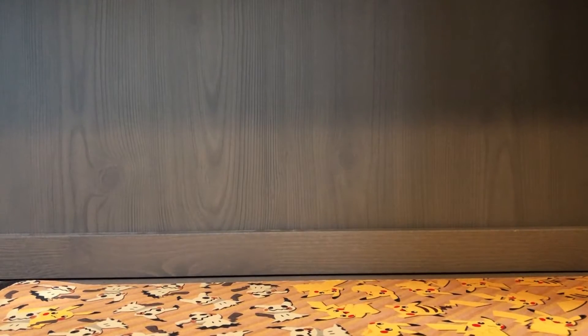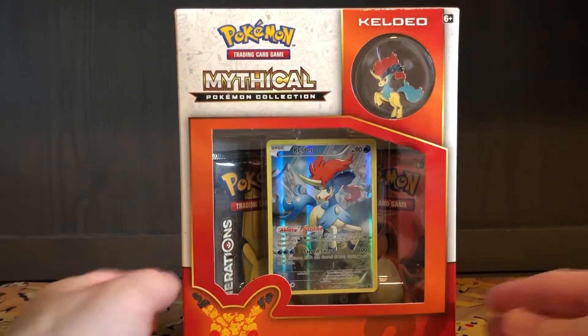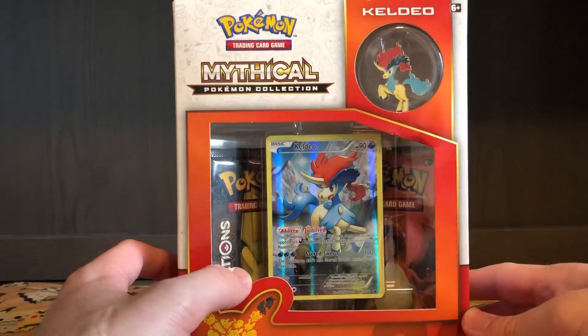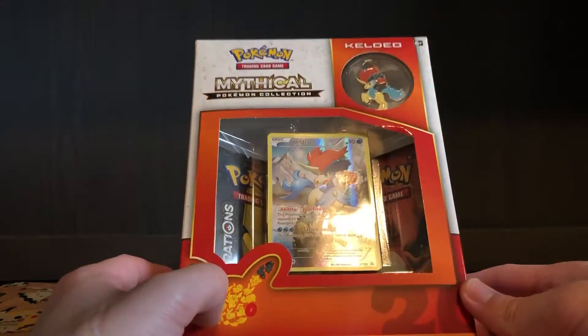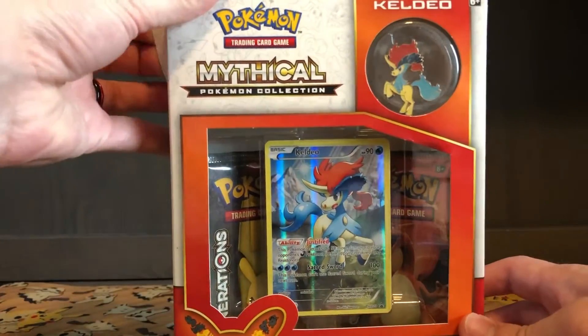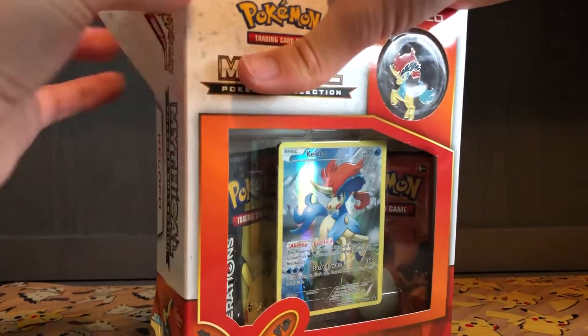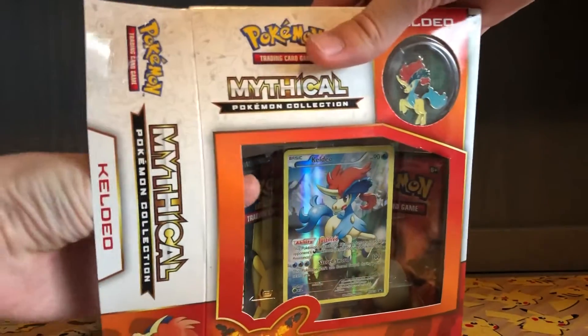Hello everybody, welcome to another video. Today I will be opening an oldie but a goodie — the Mythical Pokemon Collection Keldeo box. Keldeo is my favorite water type Pokemon. Definitely check out the last video where I opened the Victini box — got some really cool cards in that one. So definitely click on that after this if you haven't already seen it. And I'm going to get right into this Keldeo box.